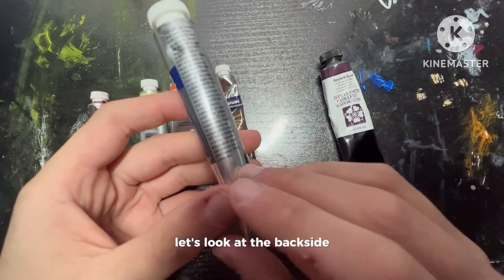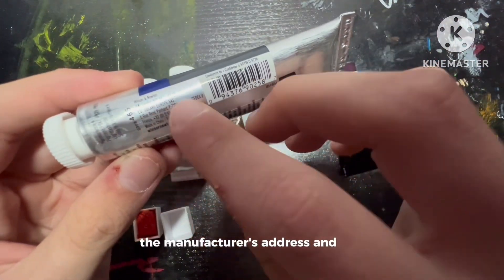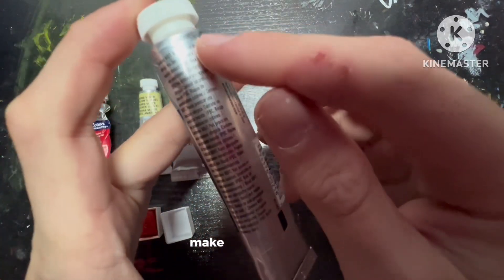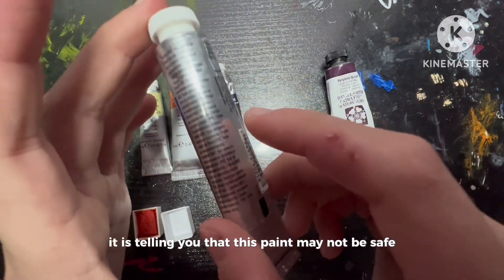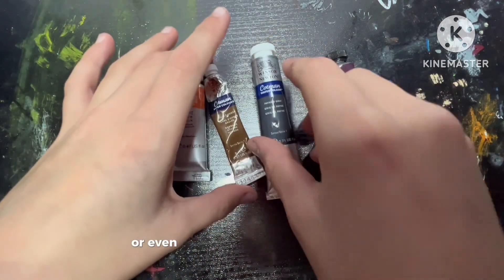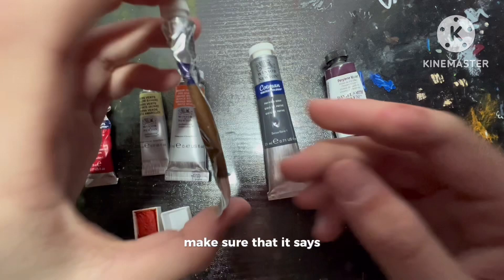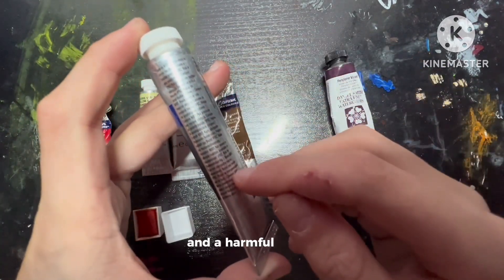Now let's look at the backside. We have the barcode, the manufacturer's address and info, and here is the permanence. If you ever see a warning here, make sure to read it — it is telling you that this paint may not be safe. It'll say don't ingest it, don't put it on skin, or that inhaling it might be dangerous. Make sure your paint says either approved product, or read how it can be hazardous and harmful to you.